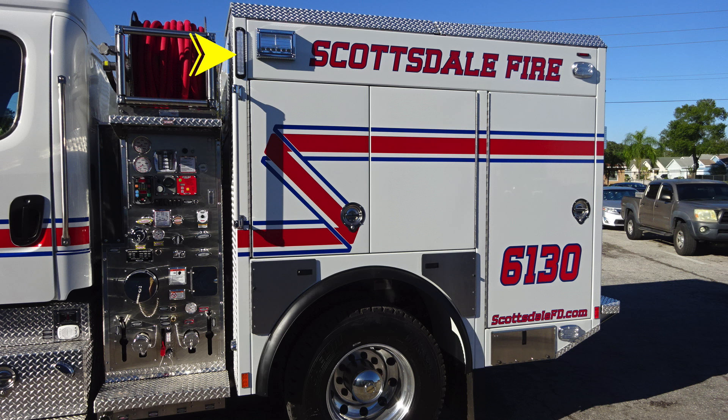As we move to the body now, at the upper right-hand corner of the image is where we're going to start with our LED water tank level indicator, a side-facing scene light at the very rear of the apparatus emergency warning light. As we move down just over the rear axle, you'll find SCBA bottle storage in front of and also in rear of the axle.